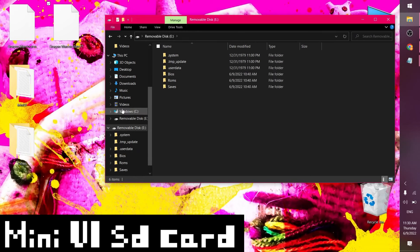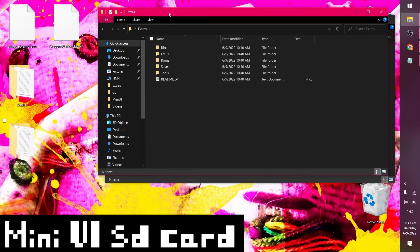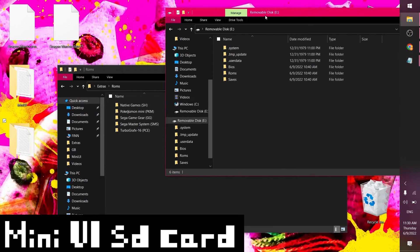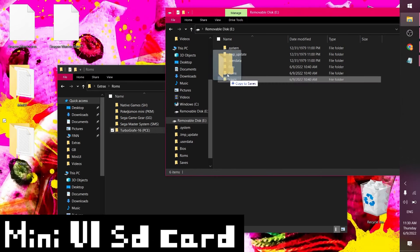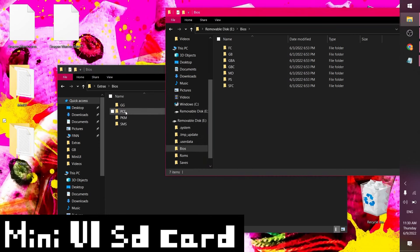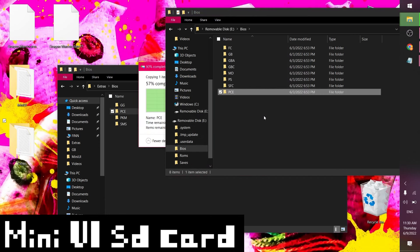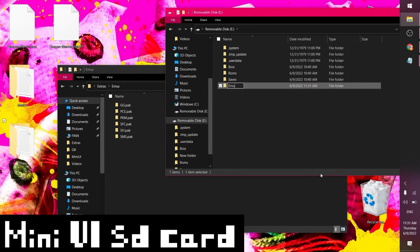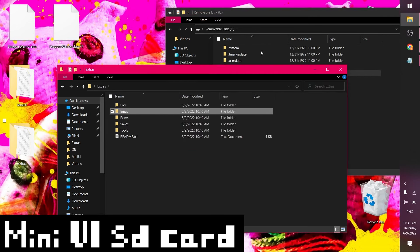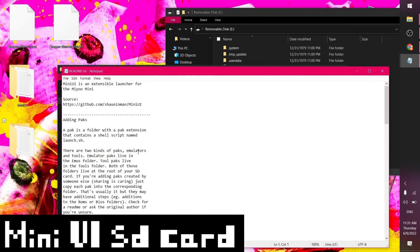One more thing to do here — I want to add PC Engine, or TurboGrafx-16, to Mini UI. That's easy to do. You just need to copy over the folders from the extras zip. From the extras zip I'm going to take the TurboGrafx-16 folder from the ROMs directory and copy that over. Then I also need to copy over the BIOS folder and create an emus folder matching the extras zip structure. I suppose you can copy over the whole zip if you want all the stuff — I just want TurboGrafx though.